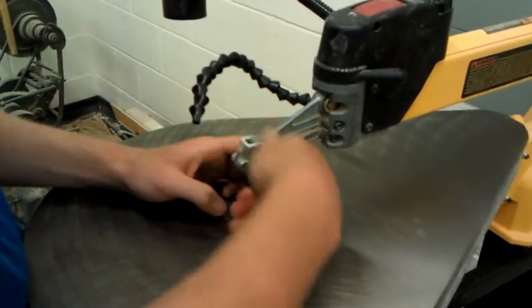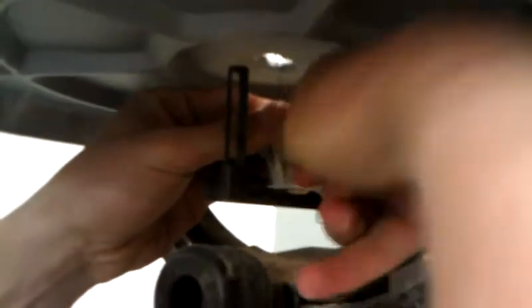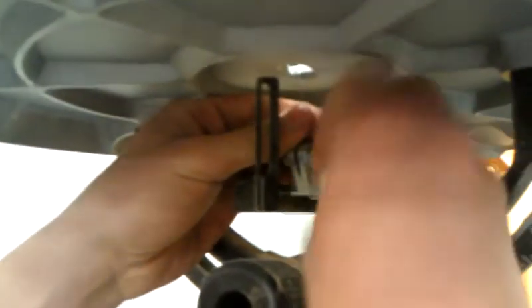Loosen that. Then you loosen out the top of the blade, and then you loosen out the bottom, right here. And then you take it out.